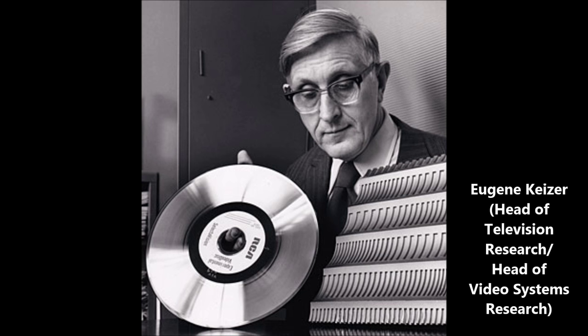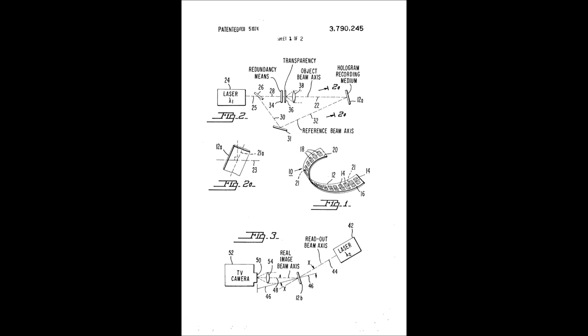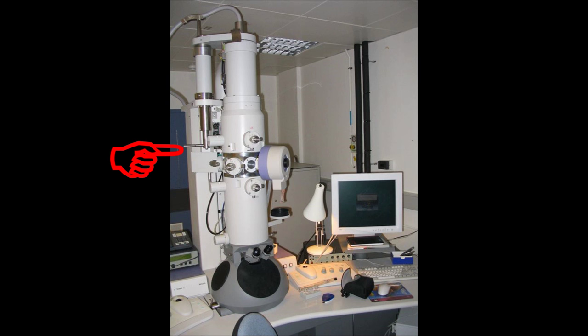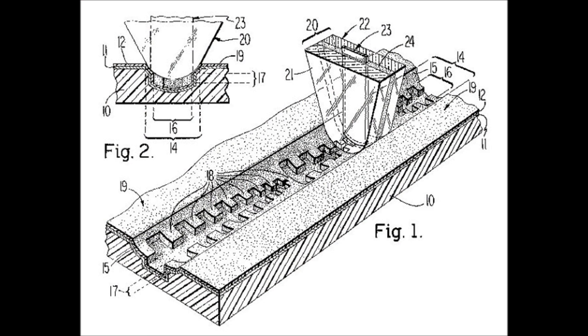In 1964, RCA charged four of its employees with the task of developing a method of playing back audio and video via phonographic means. Because of the tight resources, it took the next several years to so much as determine the most plausible means of encoding the discs. To add insult to injury, in a truly bizarre bit of company politics, RCA Laboratory's head of research, James Hillier — who'd co-invented the electron microscope — demanded that this proposed new video technology focus on electron beam recording methods.